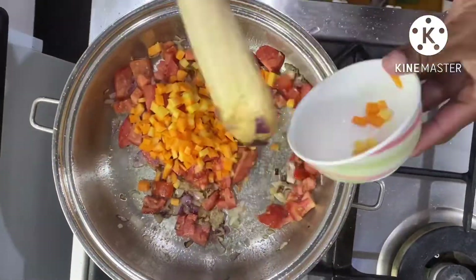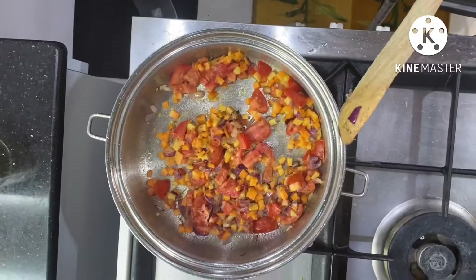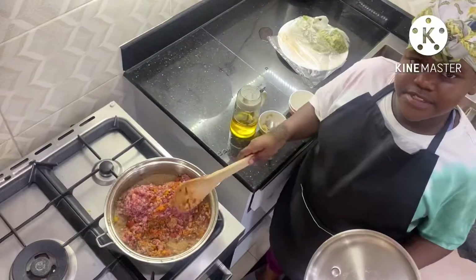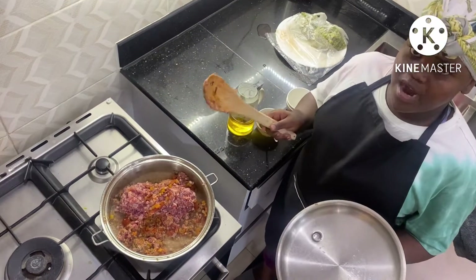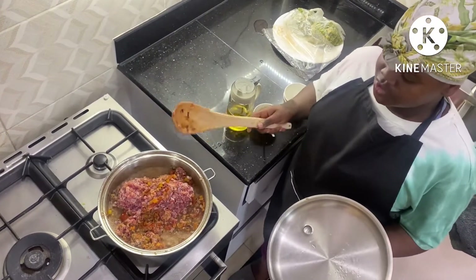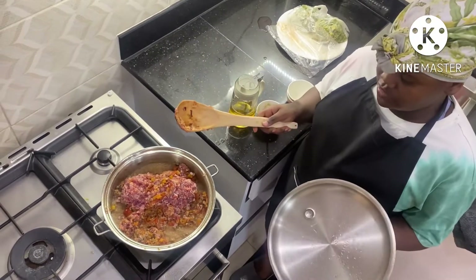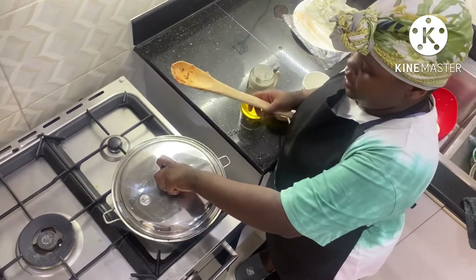So we've added our tomatoes, garlic, onions, and our carrots. Now it's time to go in with the mincemeat. Right now we are going to cover it — remember I'm also freestyling, so you guys also have to keep on checking on it, and I'm also going to keep on checking on it. Let's go check up on our rice as we cover this again.